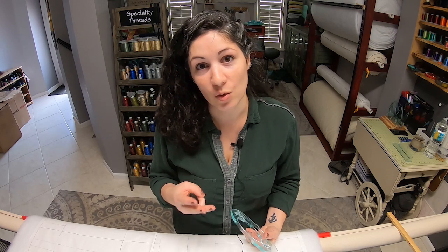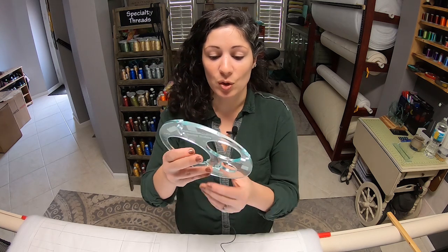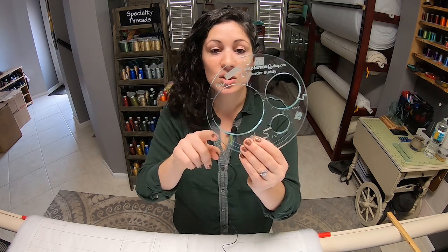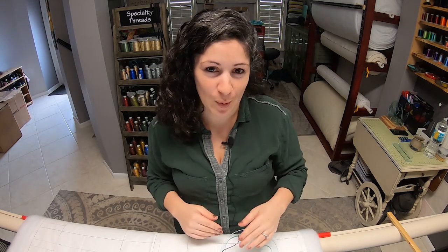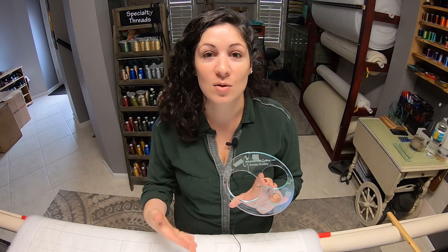You've got three different inner circles in the ruler that are slightly smaller than typical border and sashing widths. A typical border or sashing is going to be one inch, two inch, or three inches. So the sizes of the circles are three-quarters of an inch instead of one inch, one and three-quarter inch instead of two inches, and two and three-quarter inch instead of three inches. Because those sashings and borders sometimes come out a little bit smaller.